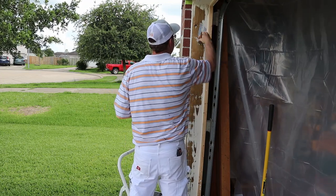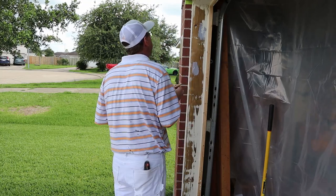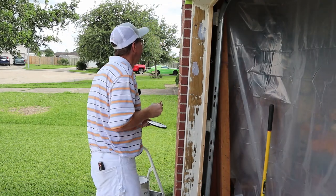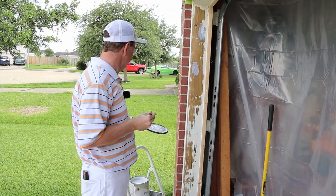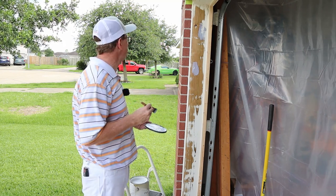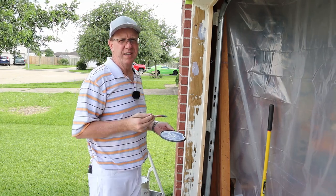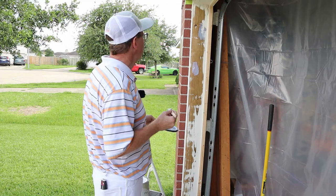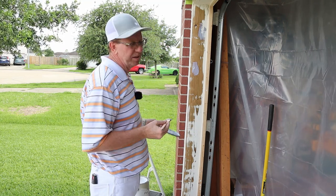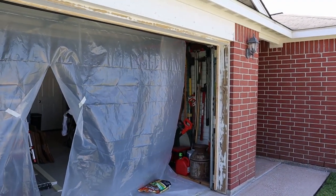I'll go around and do all this. Then tomorrow I'll come back behind, put paint over all the places I put primer on, then caulk. That'll have to set up for a couple hours probably before we can paint over it. Meantime, I'll get everything taped off, spray the primer and then the paint. So now we're ready to paint.